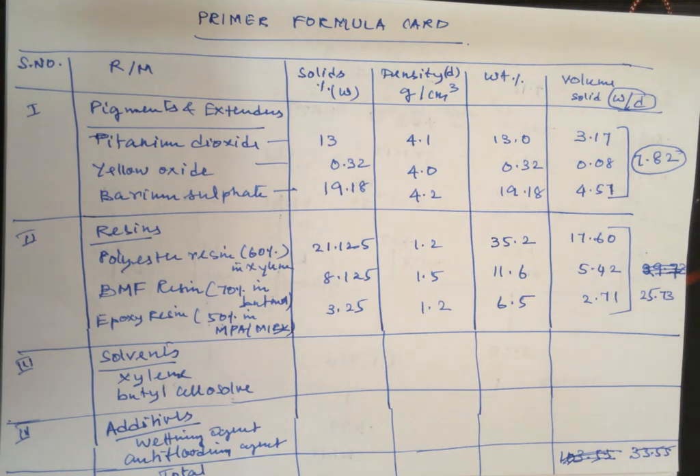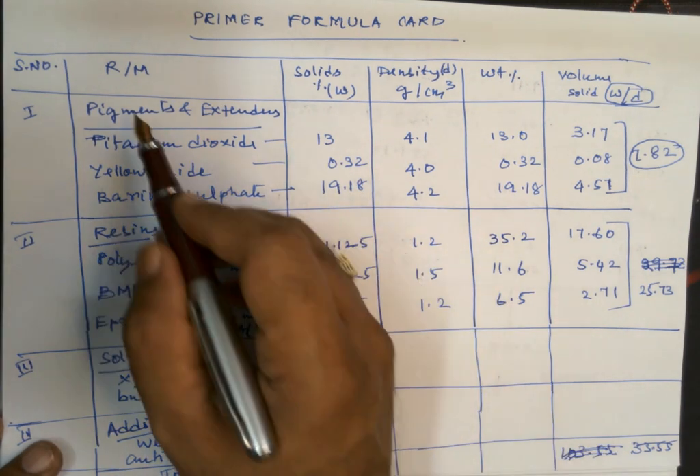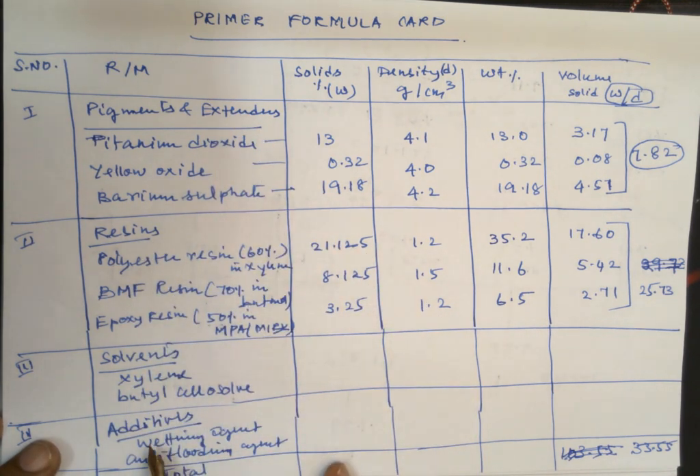Let me explain how to work out the stowing primer surfacer formulation. The major ingredients are pigments and extenders, then resins, solvents, and additives.